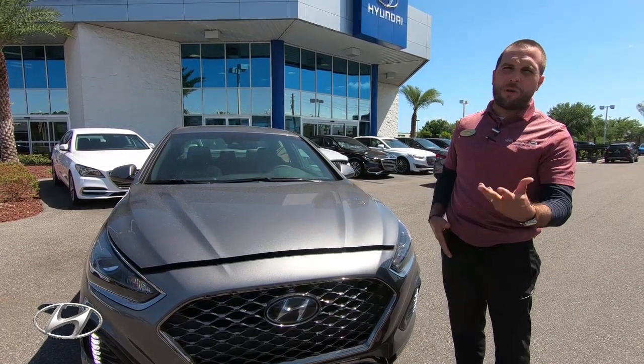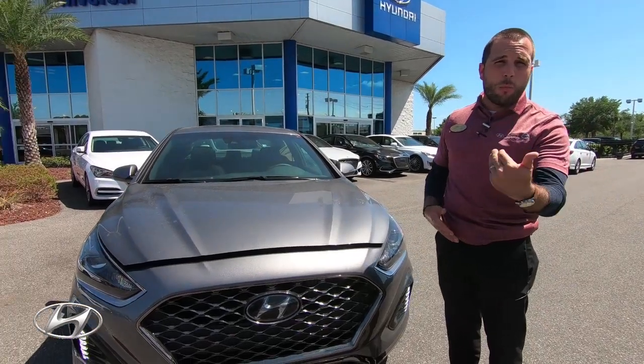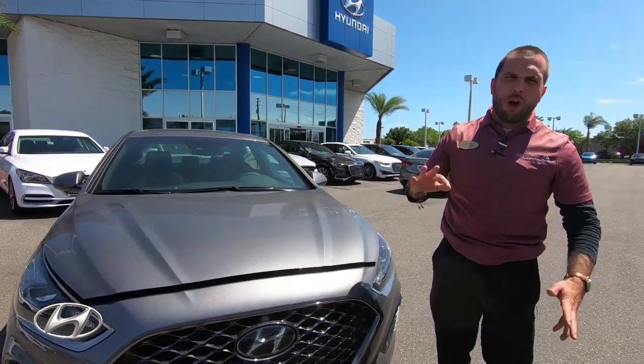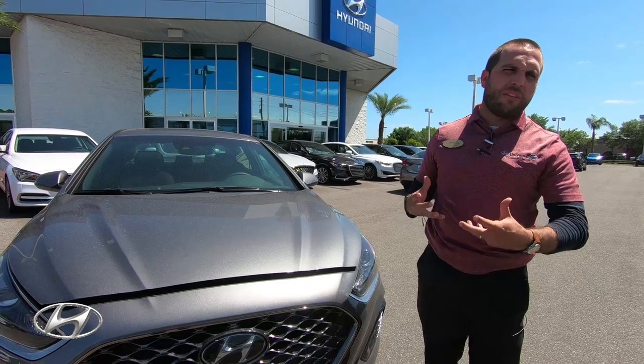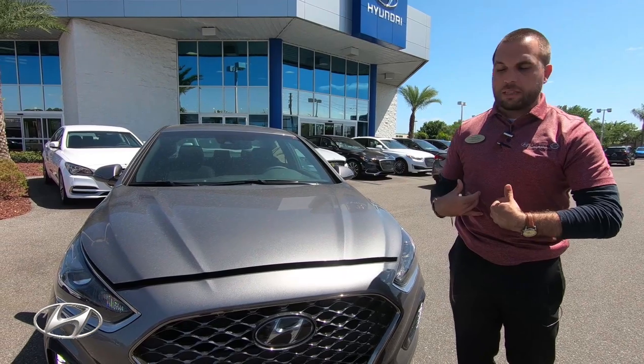Their steel is high-strength steel, one of the strongest steels on the market — lighter and stronger than normal steel. Hyundai is the third largest steel producer in the world, so they really have an advantage. They don't have to go to a middleman and buy their steel; they produce it themselves.